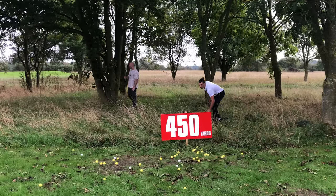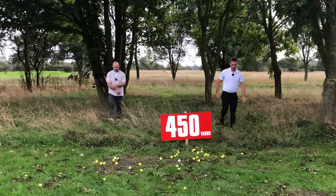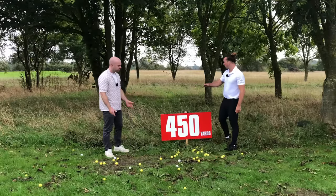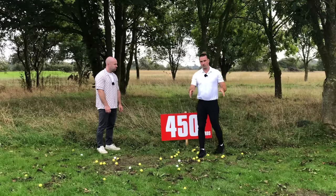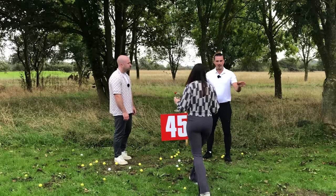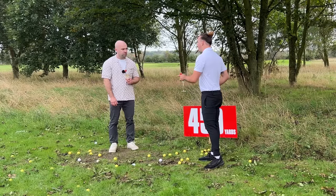I can't believe how far I'm driving these balls now — I'm just killing these shots! I'm going to hit it even harder. I reckon I could hit this thing 500 yards! You stop right there — you're getting ahead of yourself. It was all right before, but now you're getting greedy. This is a lesson for everyone, and I'm going to say it once only: check your ego.